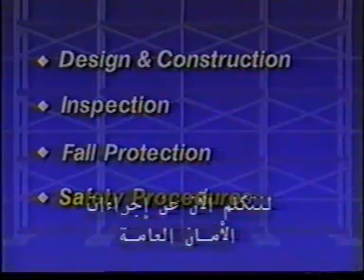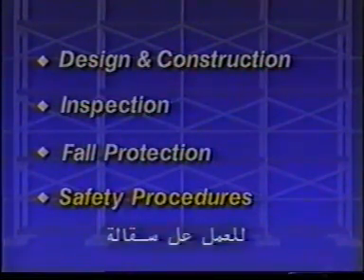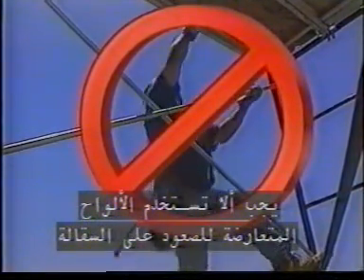Let's talk now about some general safety procedures when working from a scaffold. The first rule is to make sure you never load a scaffold in excess of its maximum intended load or rated capacity. Even a well-designed scaffold can fail if stretched beyond its limits. When scaffold platforms are more than two feet above the level you are on, ladders or stairs must be provided and used. Cross braces are never to be used as a means of access.